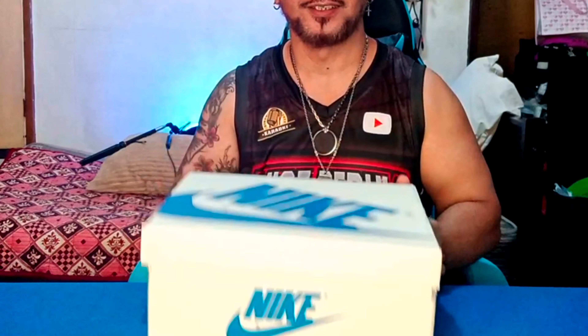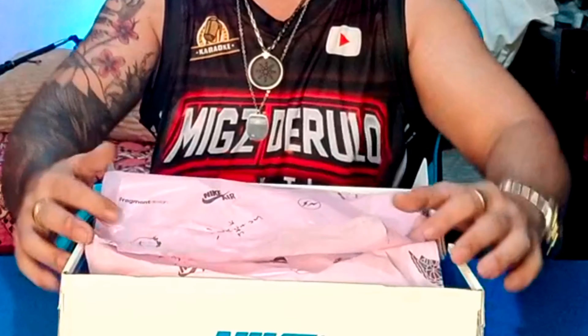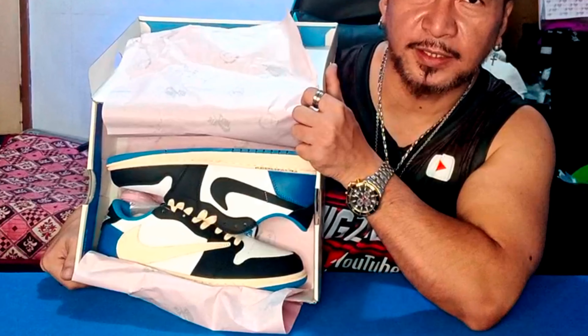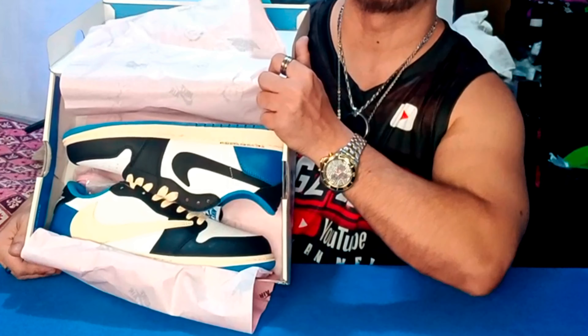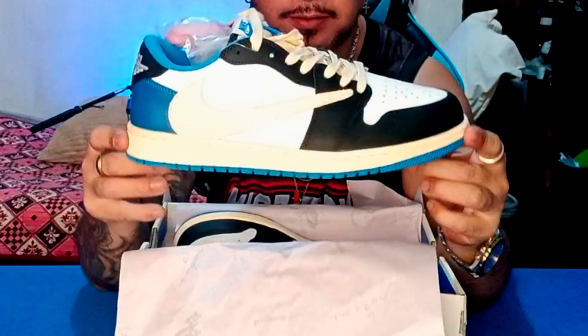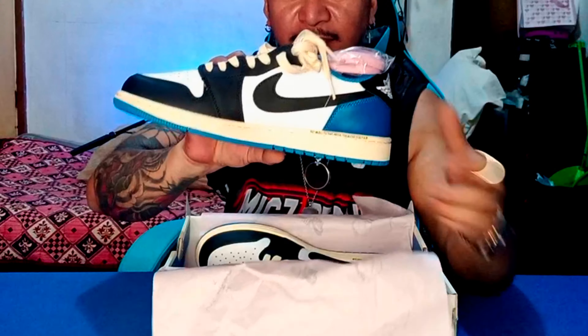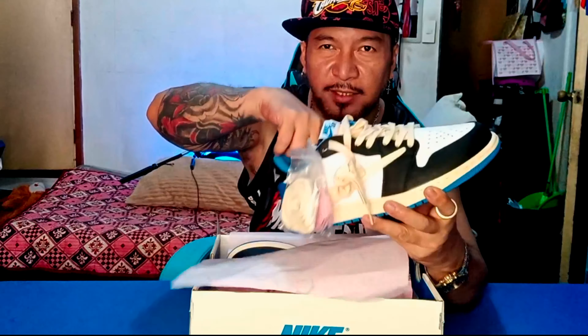Okay, sana natin guys. Oops — ang pasyang kasamang sticker, guys. Packaging nga sa loob. There we go — yan, Travis Scott Jordan 1 Low OG, yan.